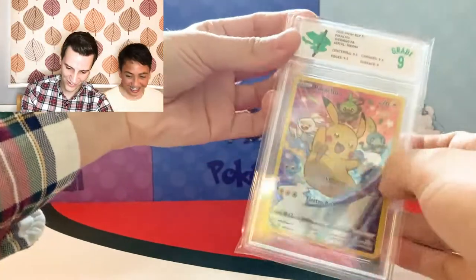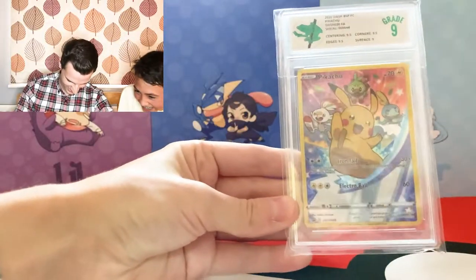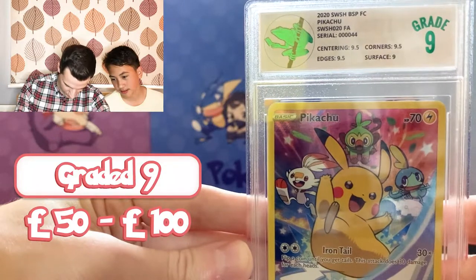The Pikachu — I guessed 9 and Trin and Theo guessed 9.5. I just looked at it and I'm confident. It got a 9! We got 9.5 everywhere except for the surface which got a 9. If all of it got 9.5 would it be a 9.5? I think they might just do whole grades — so our 0.5 guesses might just be useless.